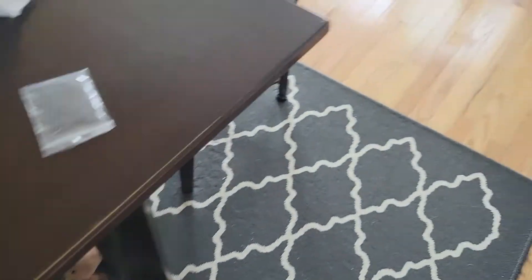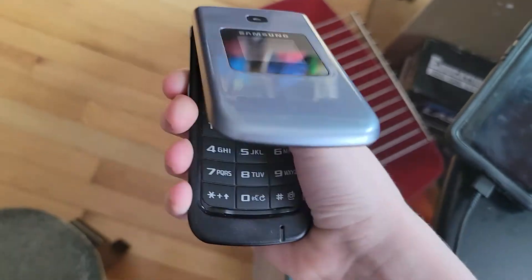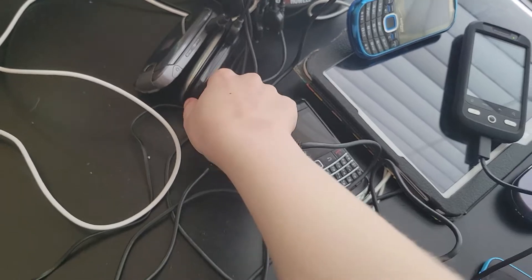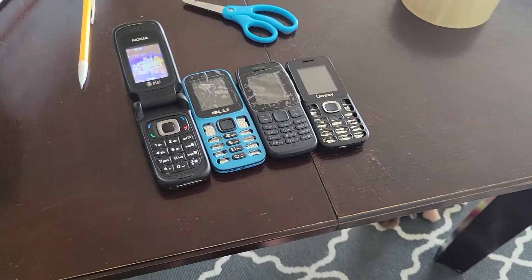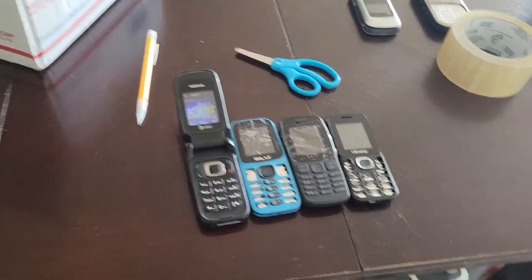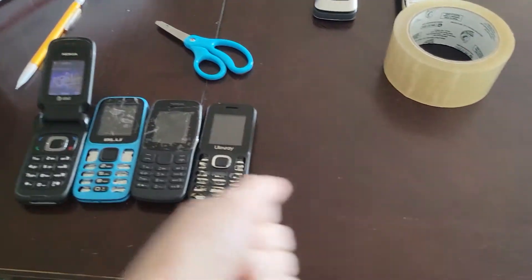Also, I found that the battery from the Samsung Chrono fits in this phone — the Samsung SCH-A107. Anyway, that's some more discoveries for today. Thanks for watching, hope you enjoyed, and I'll see you in the next one. Peace!